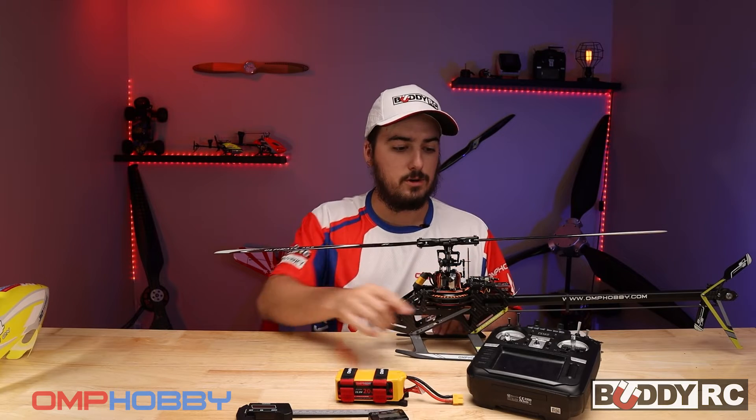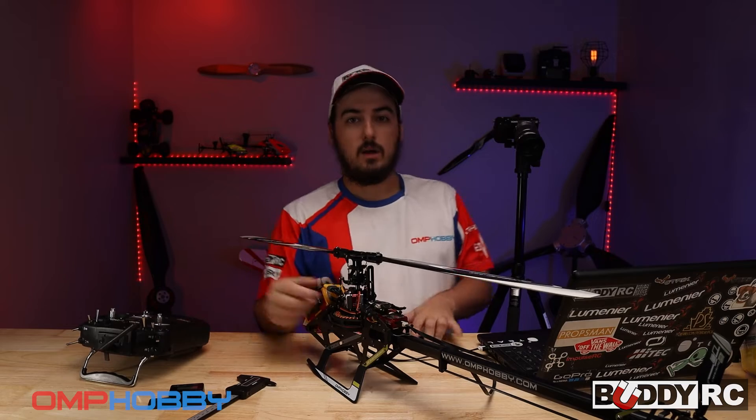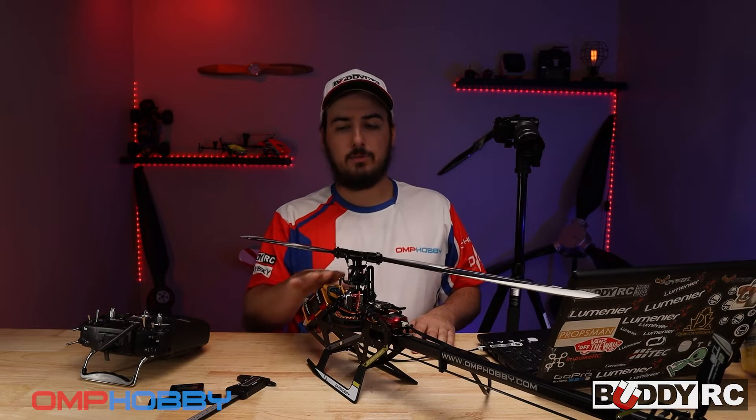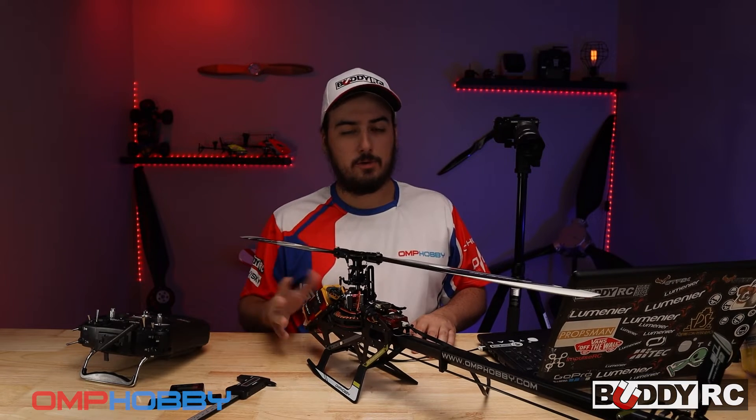So if you unplug the motor, you can use your pitch gauge and you'll never have to worry about it. You don't have to worry about whether you're in throttle hold or not. So before you do anything on this helicopter, go ahead and unplug the motor before you even plug the battery in.